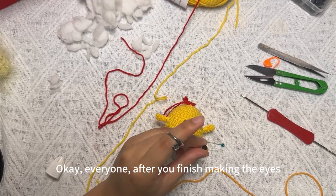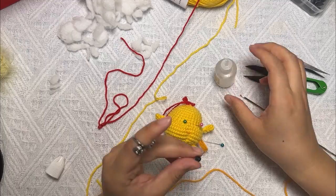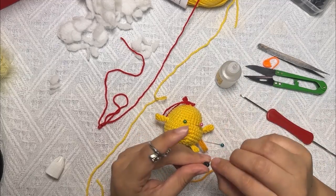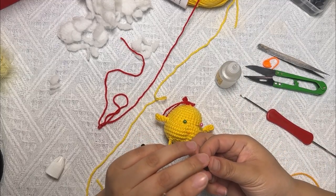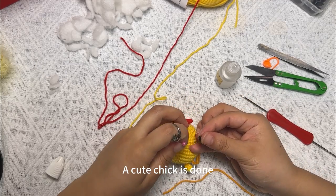Okay everyone, after you finish making the eyes, a cute cheek is done.